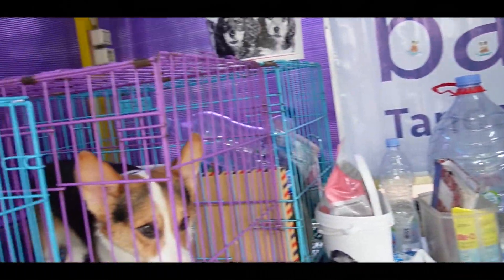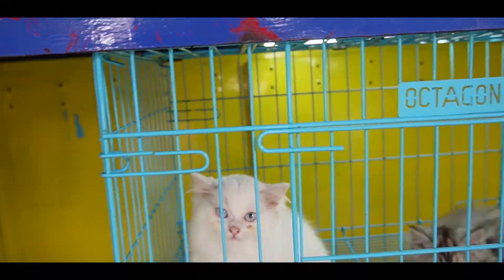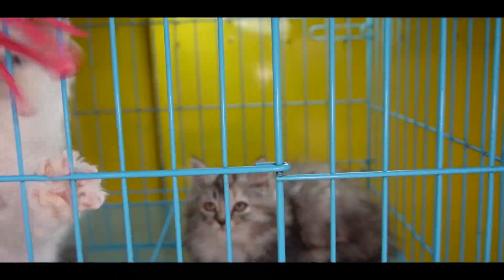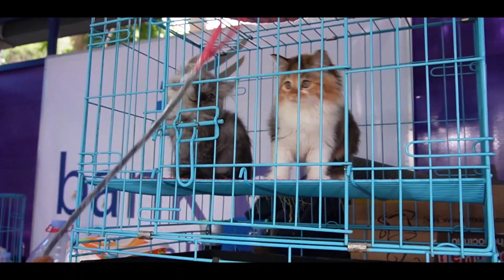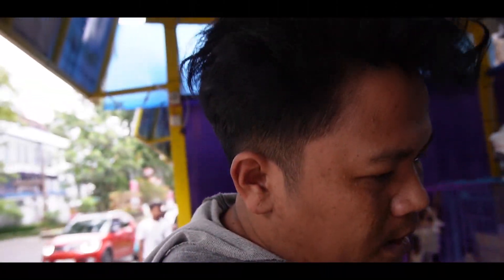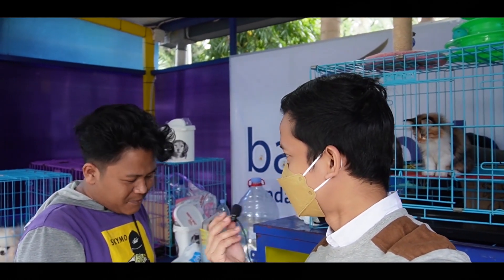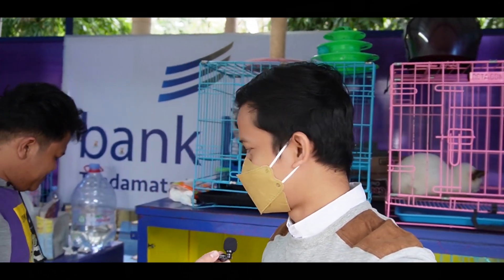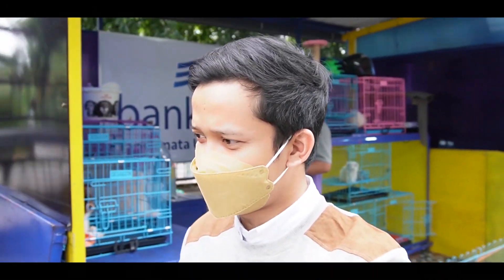Nih ada Persia. Ini Persia, teman-teman. Usia setengah bulanan — eh, 2,5 bulanan ya? Banyak banget. Kisaran berapa? Variatif harganya — ada yang 900, ada yang 1,2, ada yang 1 juta. Dari 900 ribu. Sekarang kita tanya sama Asandi-nya — kucing apa yang paling banyak dicari sekarang? Persia. Persia paling banyak. Jadi di toko pertama, yang lagi banyak dicari adalah Persia.